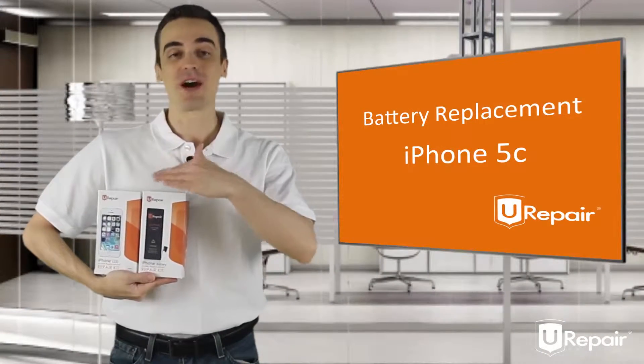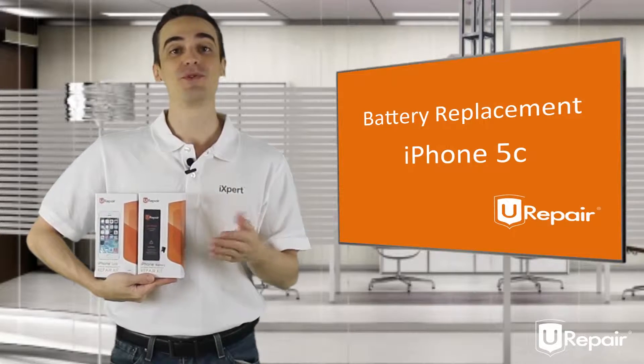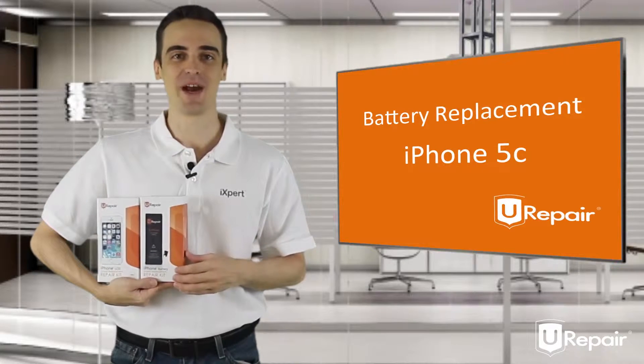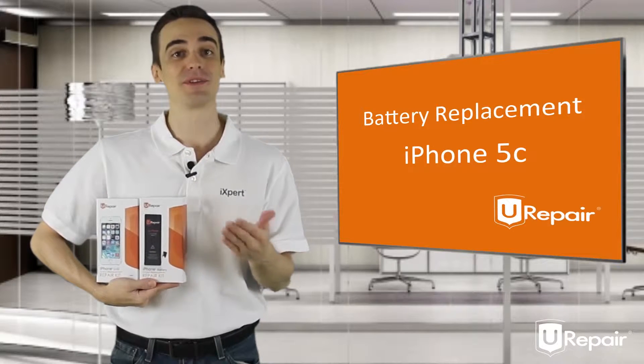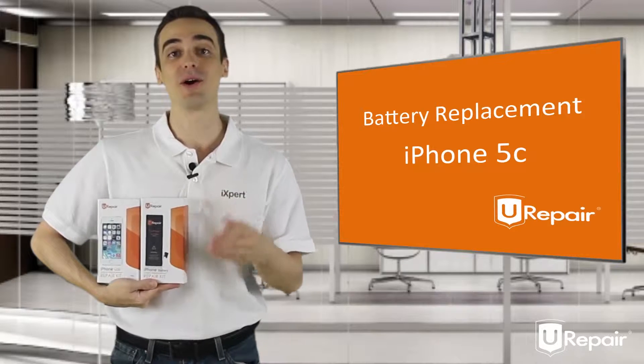Hello, thanks for purchasing one of our U-Repair do-it-yourself kits. We prepared this video to help you go through the process of repairing your iPhone in an easy and safe way. All you have to do is follow the step-by-step instructions. So let's start by showing you how to open your device.